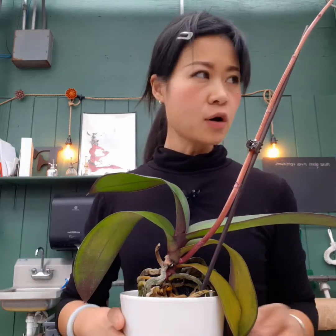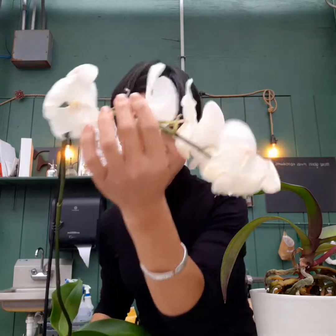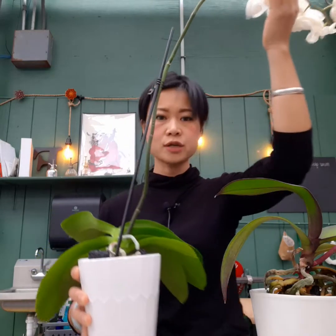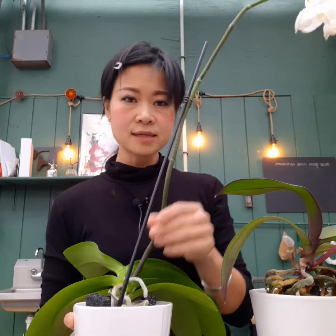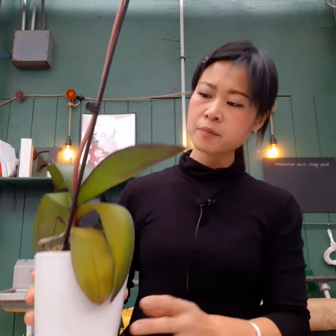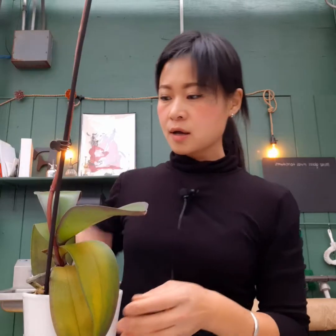The two orchids I'll be working with today are these two. This one still has a few flowers hanging, but they aren't in great shape. I'm going to cut this stem and also work with the one that is completely bare — that's the one with the bright pink flower.